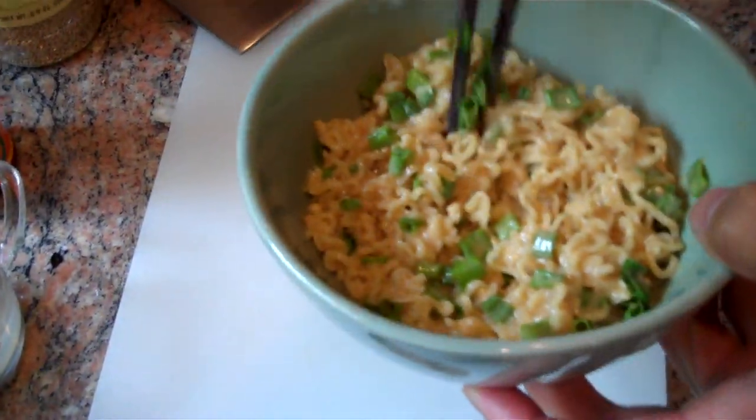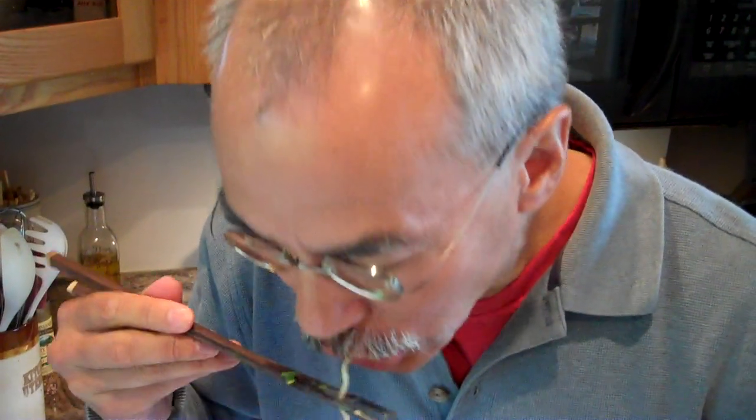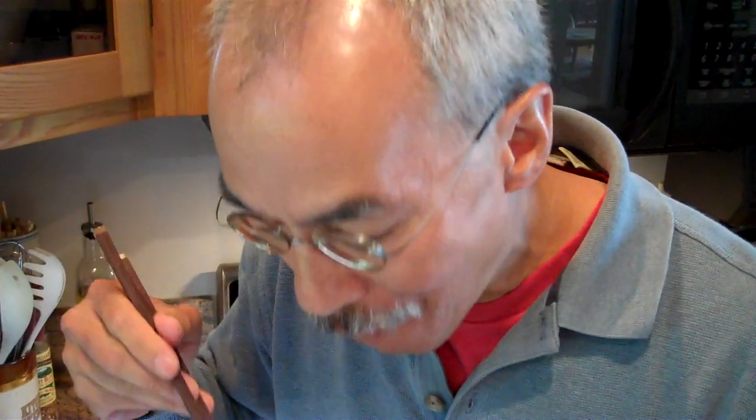Spicy sesame noodles — let's see how these are. They are spicy and they are cold. Thank you for joining us, and we'll see you next time.